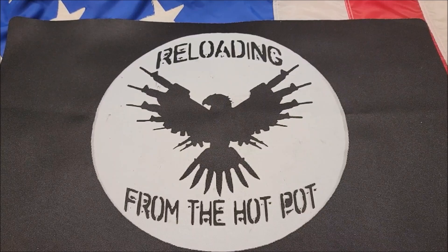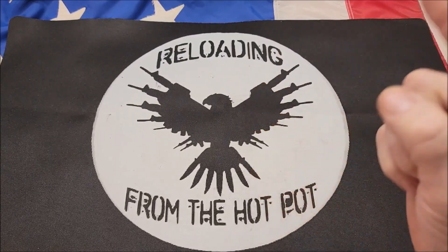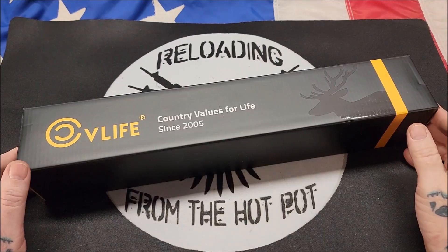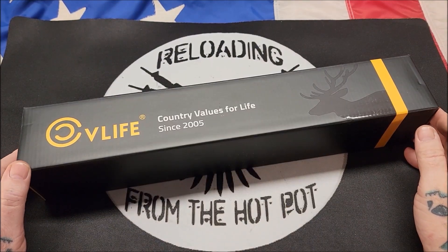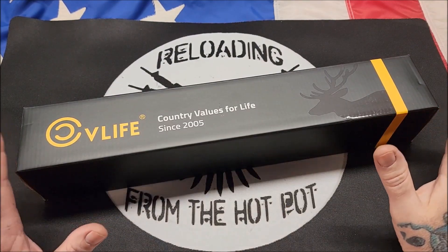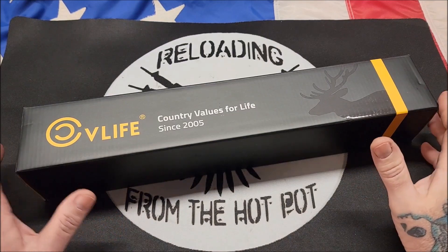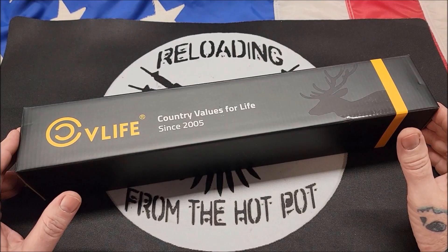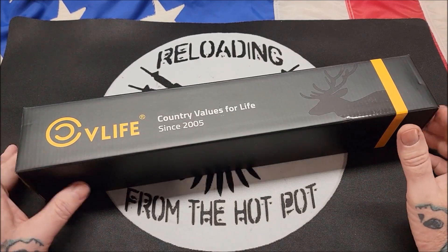Welcome back, my pupils. This is Gene coming to you with Reloading from the Hot Pot. I got something new in today and I want to share it with you. Ms. Hotshot ordered the CV Life scope. She has shot through both of the other scopes that CV Life has sent me, and she really likes them. She's really impressed with them at their price and their quality.